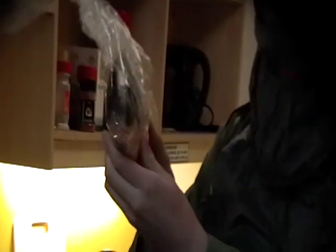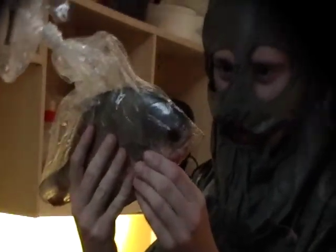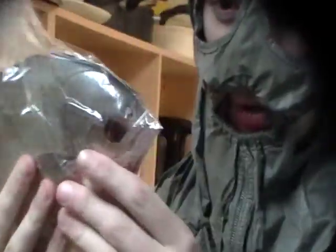Welcome back to another episode of cooking. Today we've got this beautiful fish. I saw it in Chinatown — this thing spoke to me. Look at his red little eyes.